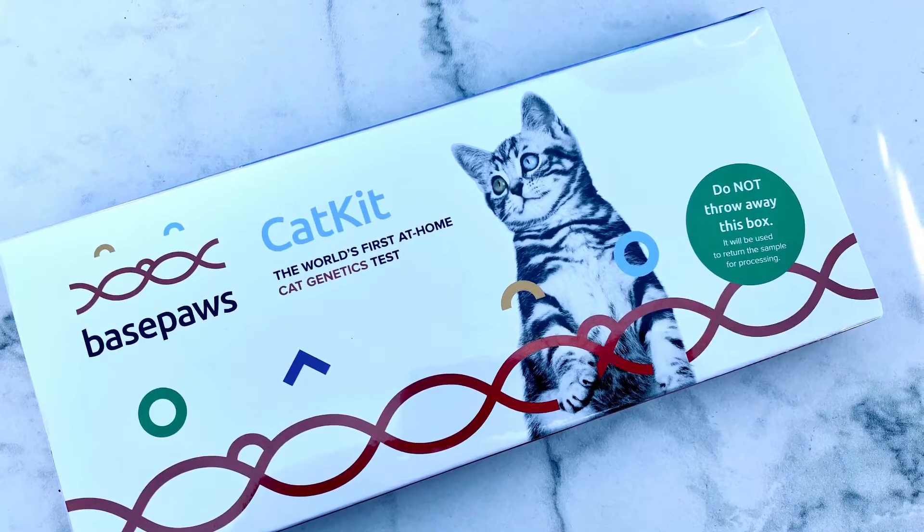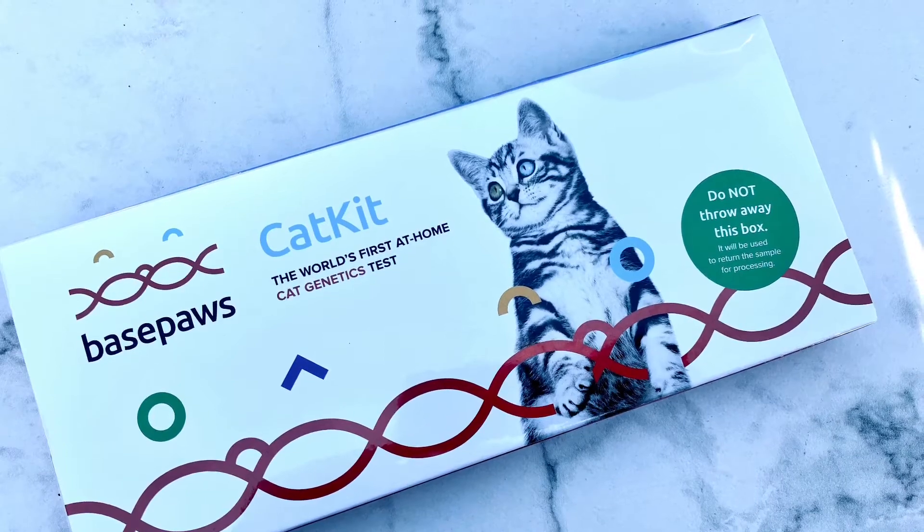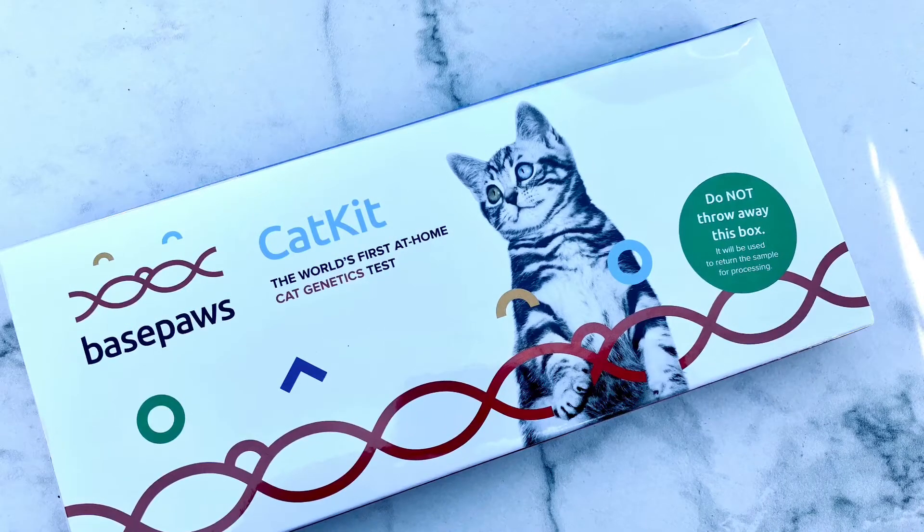Hey, it's Maria from Maria's Space here with Base Paws Cat Kit, which is a DNA kit for your cat. Think 23andMe for cats, basically.